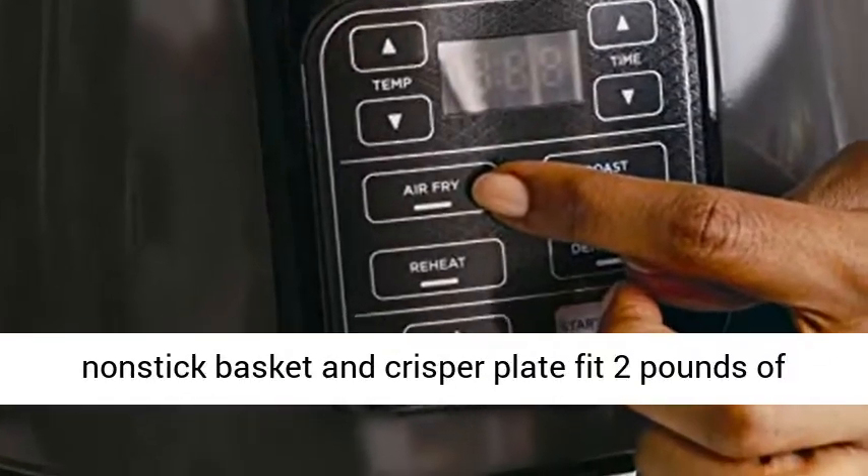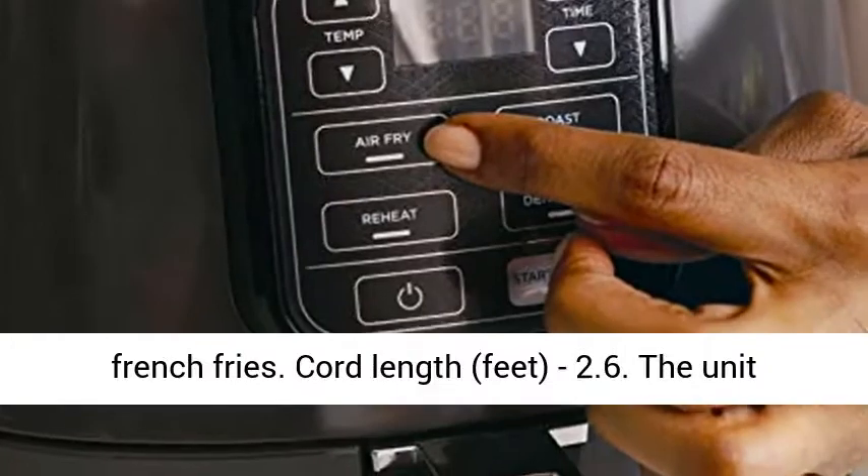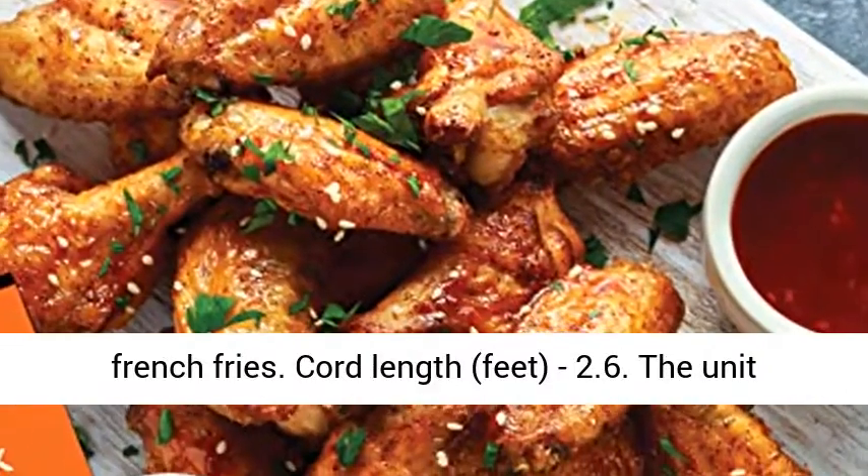4-quart ceramic coated non-stick basket and crisper plate fit 2 pounds of french fries. Cord length: 2.6 feet.